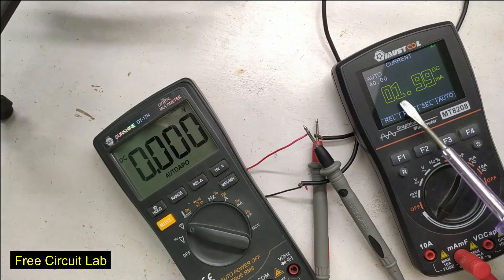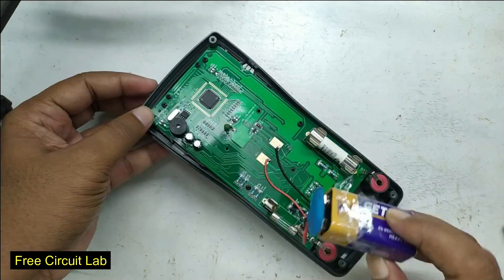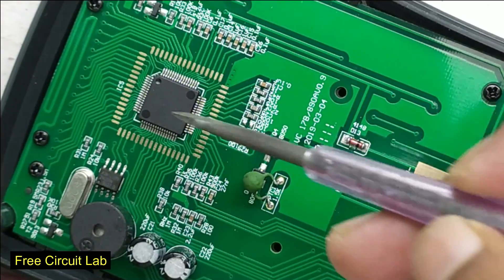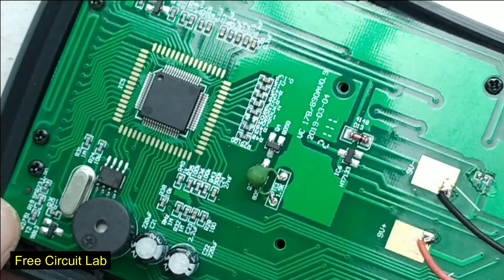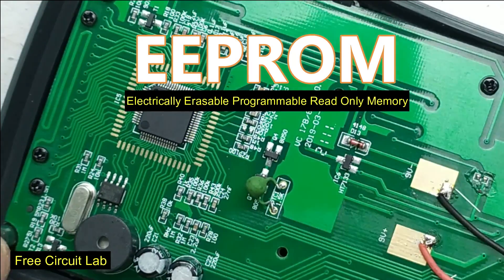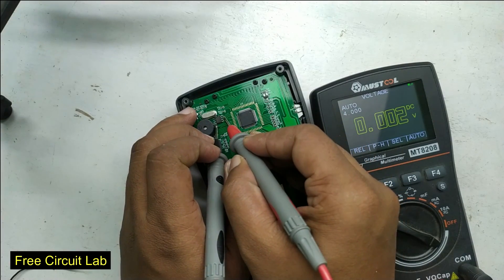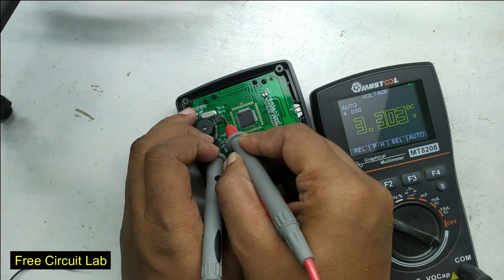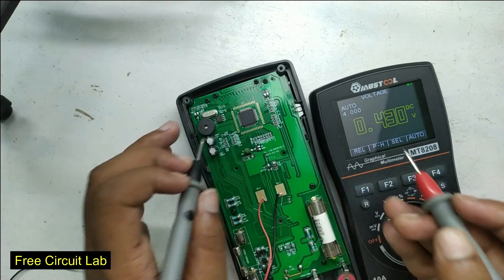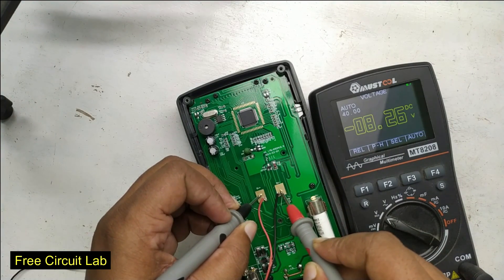A quick note: it takes 2 milliamps of current while running. Let's connect a battery for some testing. I got two ICs here — the big one does not have a marking so we can't identify it, but the smaller one does. It's an EEPROM chip; the VCC and ground are at pin 8 and pin 4. Let's check the voltage — it's running at 3.3 volts.